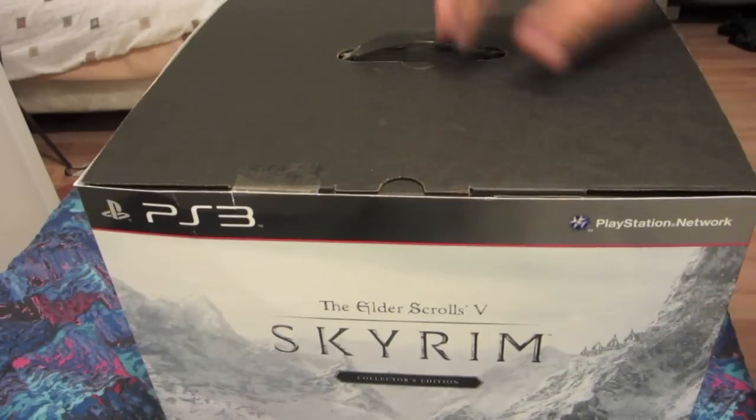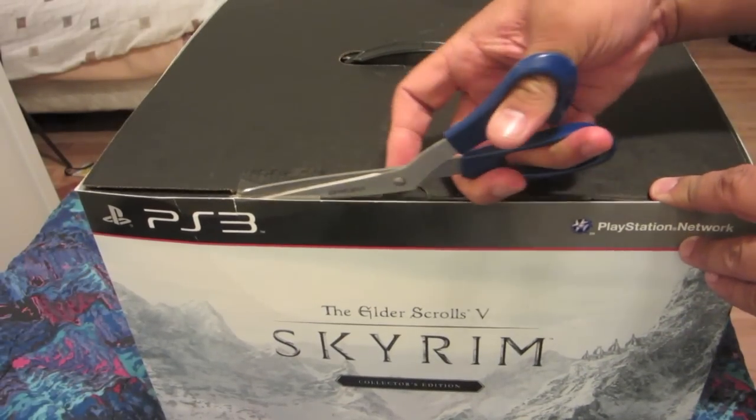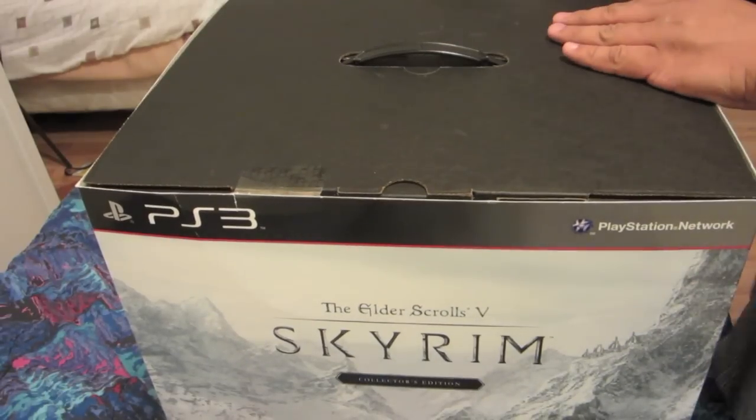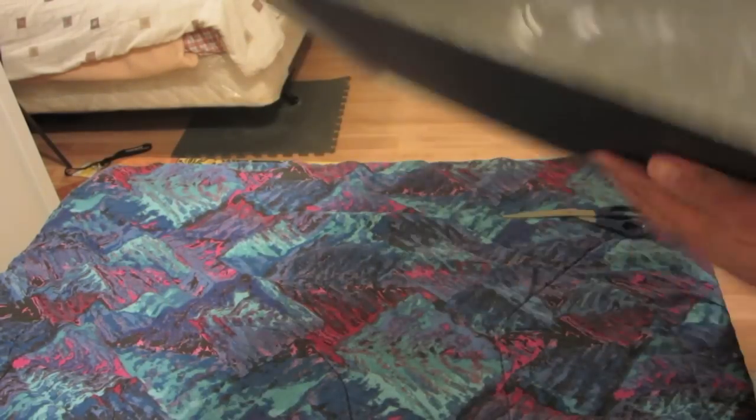It's a really kind of shiny little glossy box which I'm going to cut into now with the old scissors. Cut it open. I gotta take the sleeve off but this box is huge. It's also kind of unwieldy.